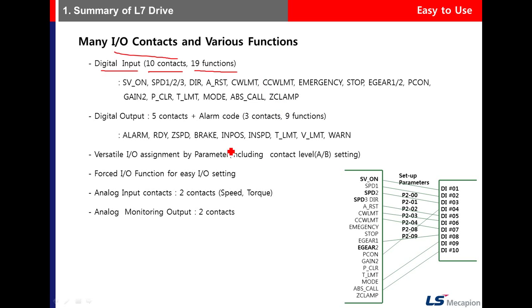For digital output, there are five contacts and nine functions. Four alarm codes are represented through three dedicated contacts — alarm 0, alarm 1, and alarm 2. Through the combination of those contacts, the drive presents which alarm group has been triggered.